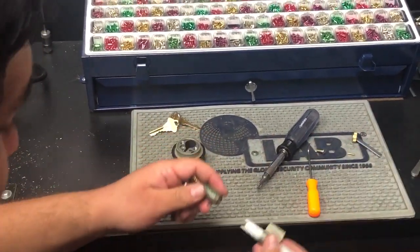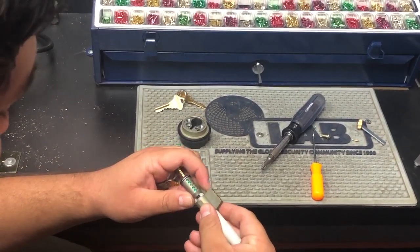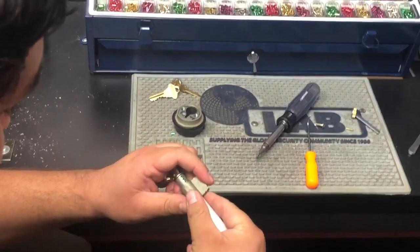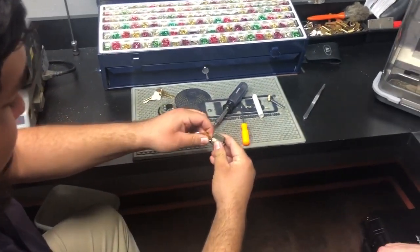So we stick the working key in, always keeping constant contact with the cylinder and the follower. Push it through and then get the key centered.